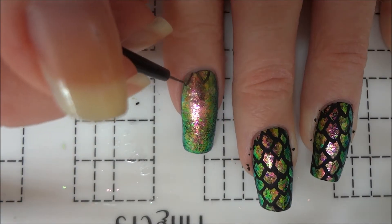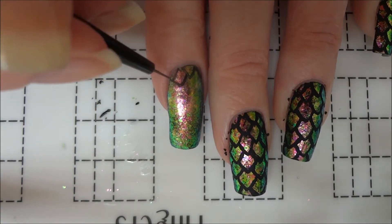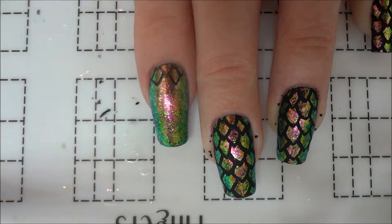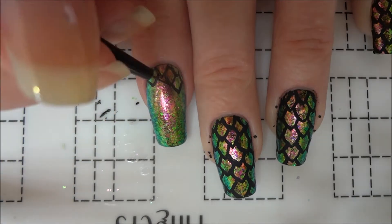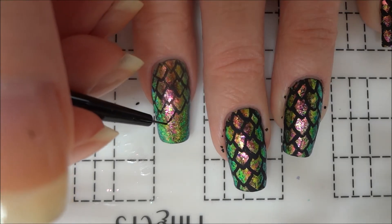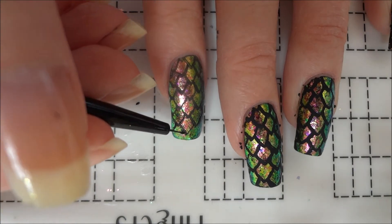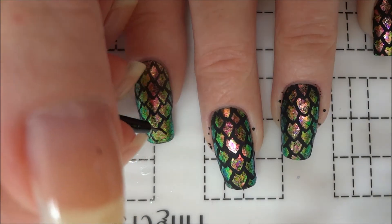Once the top coat dried, I used black acrylic paint and a detail brush to create a series of curved triangle shapes all over my nails. I created an overlapping pattern by starting the next row of scales about three-fourths of the way down from the previous layer. Don't spend too much time trying to get the scales even because they can be corrected later.